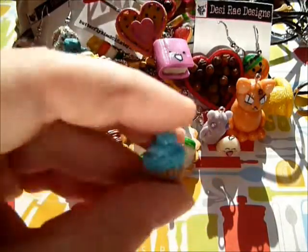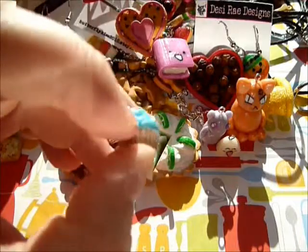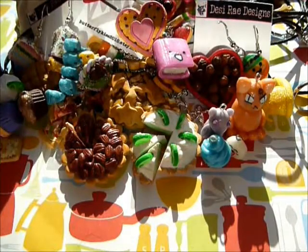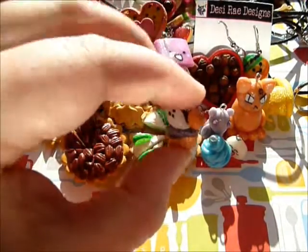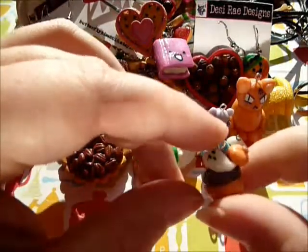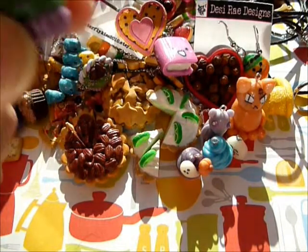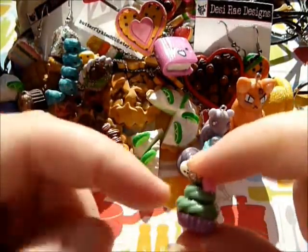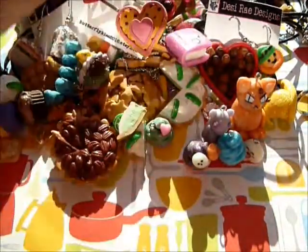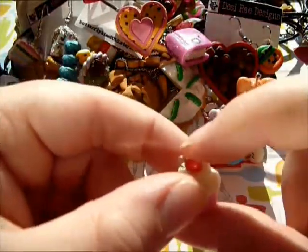I also have some cold porcelain cupcakes. First one I was trying to do an ocean theme - like sand and then a big blue wave. I have a little Halloween one too with an orange base, black icing, a ghost, and a pumpkin. Then I have one that looks more like a tart because the bottom's so small - it's got green icing and a little heart. And one that's pink and white with a little cherry on top.